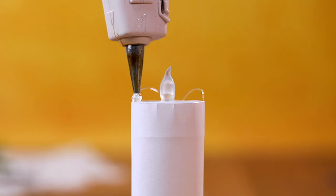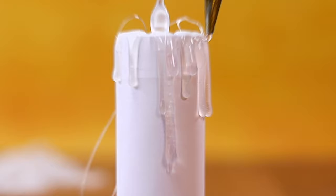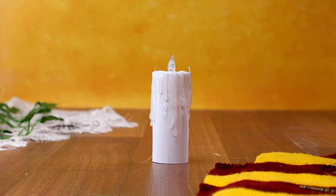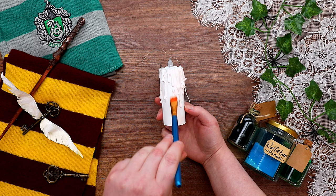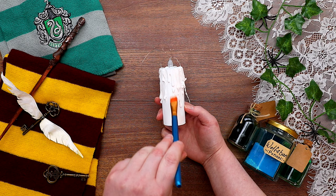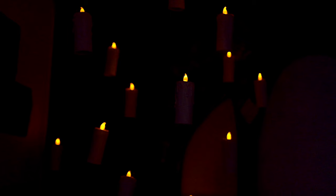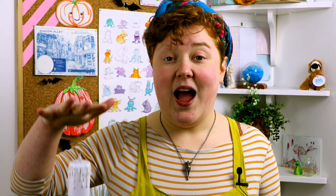Now we stick on the battery powered tea light. And it's time for the glue drips. You can be super fancy and add a few additional colours, but I'm just going to paint this white. So spooky and dramatic, especially in the dark. And there's a candle that's much easier to levitate — it'll really set the scene for your party.